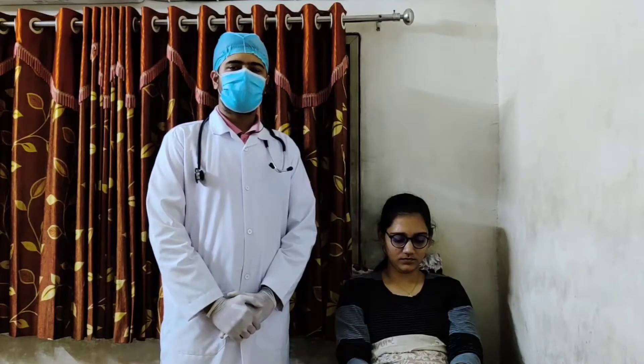Hello everyone. Today's topic is inserting a nasogastric tube. The patient is complaining of gastric immobility and bowel obstruction. A nasogastric tube is a flexible tube made of plastic which is inserted through the nostrils, via the esophagus, into the stomach.